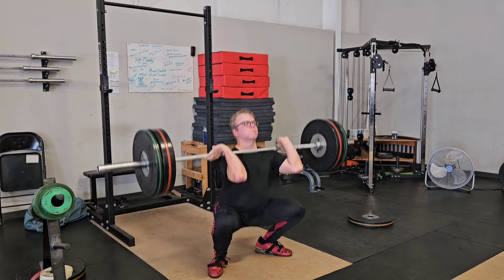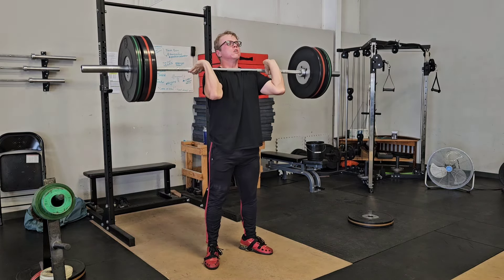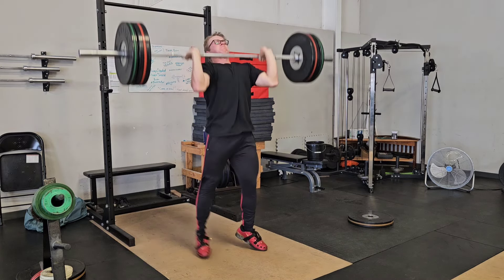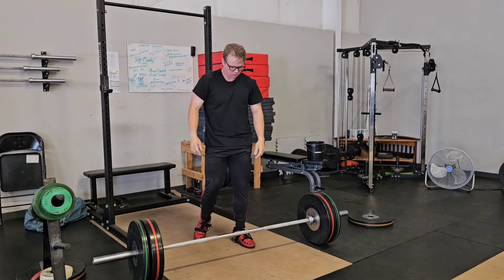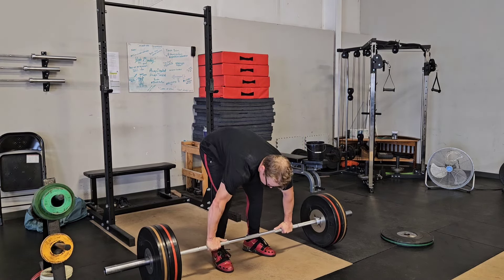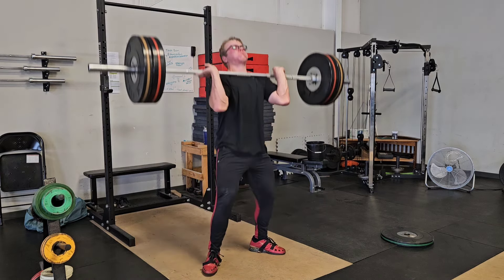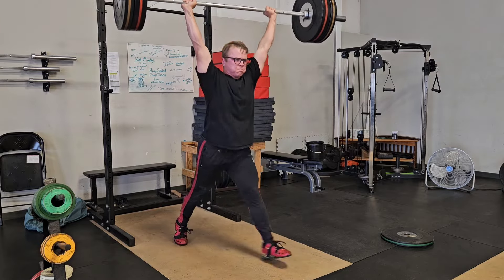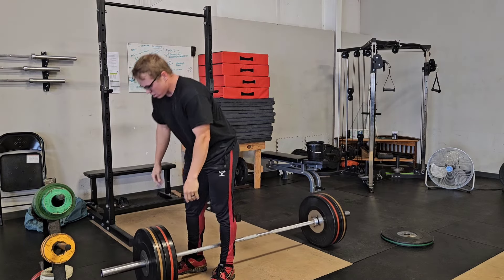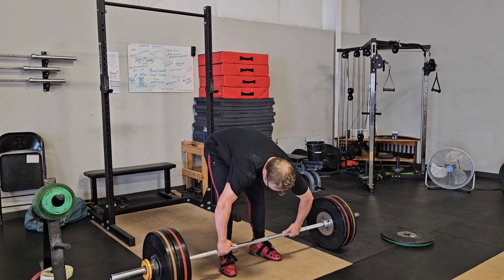I work up to like 108 kilos for three sets of clean plus three jerks, and then we do some strict press at around 60 kilos — I think four sets of AMRAPs, which is a lot. I'm hoping that since I'm cutting out the muscle snatches the shoulders hold up. There's a lot of pressing in this program: push press on Monday, strict press on Tuesday, push press on Wednesday, press again on Friday — some form of pressing every day, and it's a lot of volume.